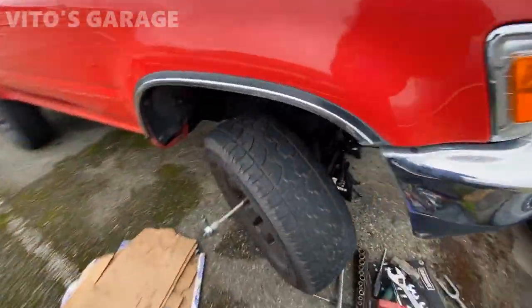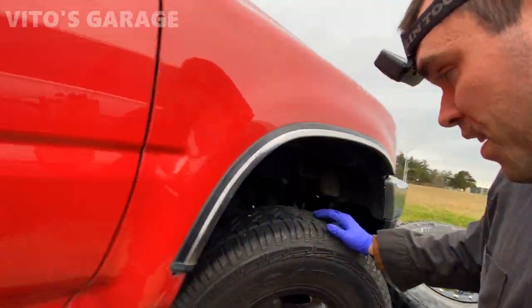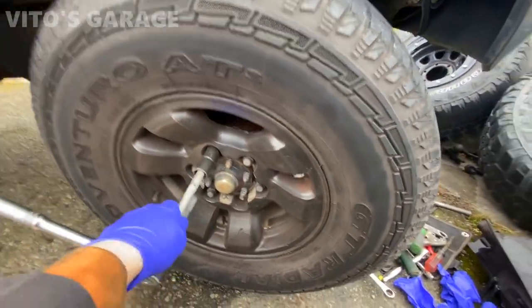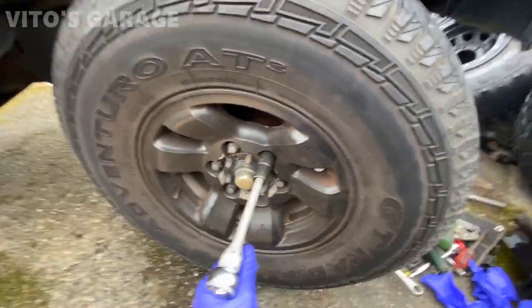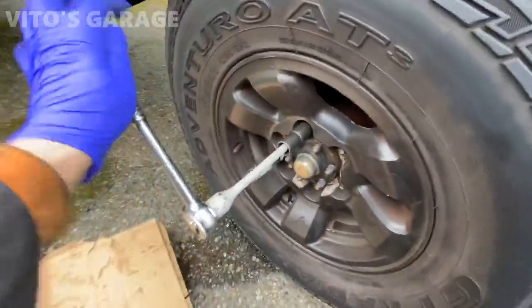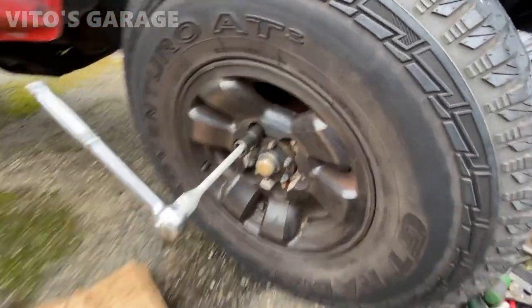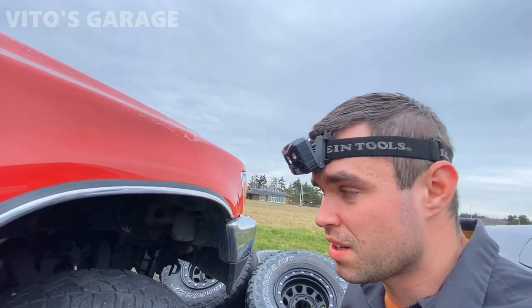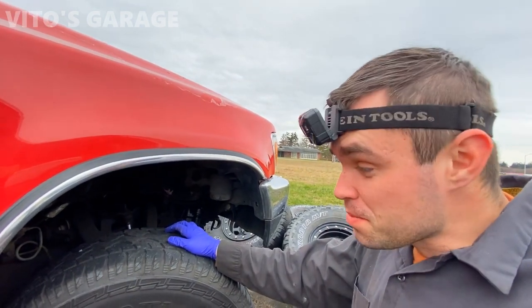I'm gonna start working on this side now - take the wheel off and gotta change the axle on this side as well and the brakes. I'm loosening these lug nuts but they're super tight - it's almost like they're stripped. Not all of them at least, this one is fine. All of these lug nuts are out except this one - it's just a pain, it's gonna break. The rest of them are removed - I mean, how hard is it to properly install a lug nut onto the stud? So many people fail at doing this.